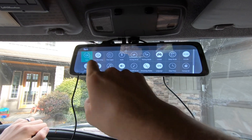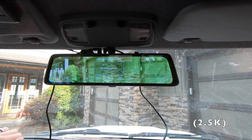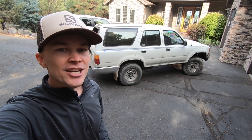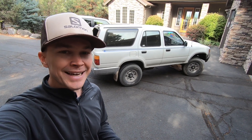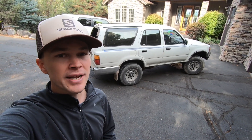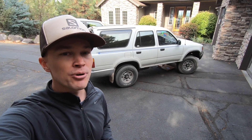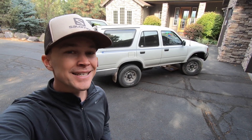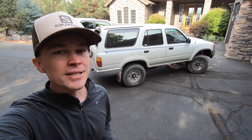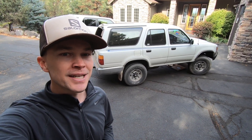Pretty cool all around. It records in 2500K so pretty good quality footage. That's a look at the VanTop mirror-mounted dash camera — a pretty cool product. As I said, it's very similar to what you'd get on a brand new Chevy Corvette or Mercedes G-Wagon, vehicles up near the $100,000 mark, and you can put it on an older vehicle like this 1995 4Runner for a fraction of the price. If you have any comments or questions, leave them in the section below. For more 4Runner videos, be sure to subscribe. Thanks for watching.